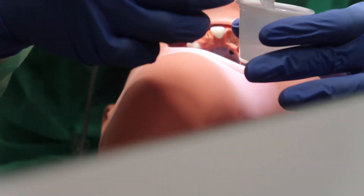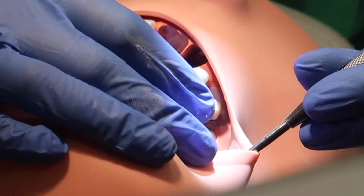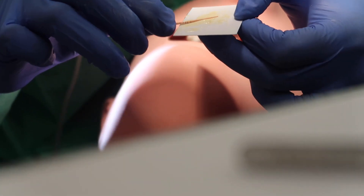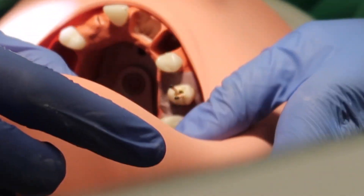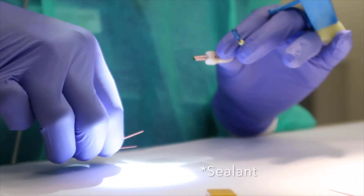This is Gutta Percha. This is a bicuspid — it has two canals — so you have to do the same thing to the other canal. These are the accessory cones right here. I'm going to put as many as I can in here, as well as coat them with the Gutta Percha.